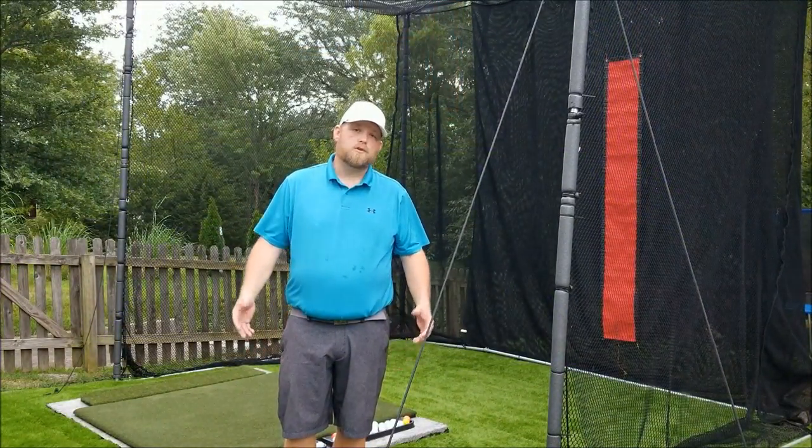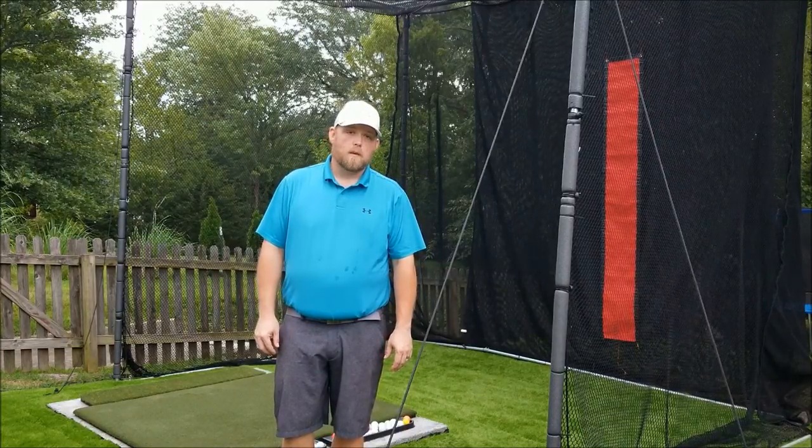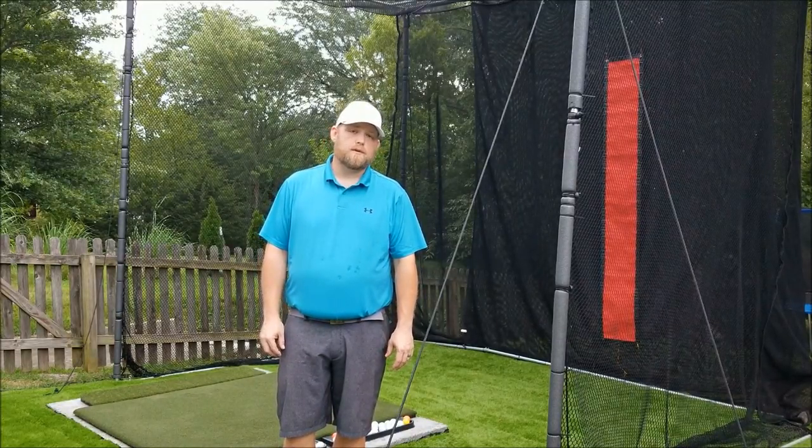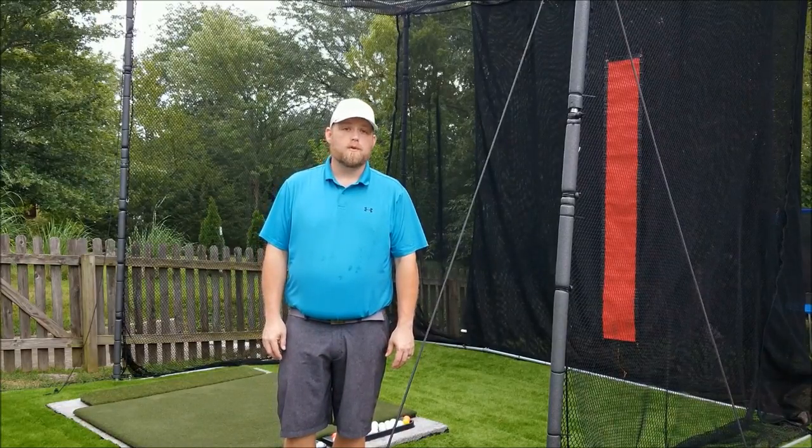Hey guys, today I'm going to show you my backyard golf simulator and what I've done to build it. I'll break down all the material I've used, some costs for you, and hopefully give you some ideas of what you can do in your own backyard.